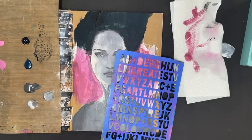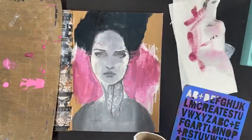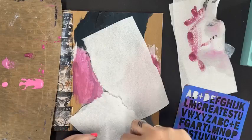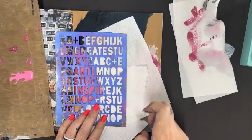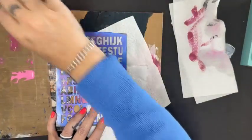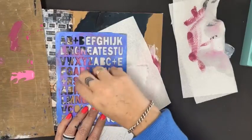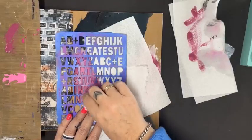I'm going to stencil over the top in the same colours I've worked with on my background. Using a latex wedge — nothing more than a cheap one from Priceline, Target, or Amazon — I'm just going to get it on there to create an interesting little pattern, covering up a messy area on her face and shoulder.